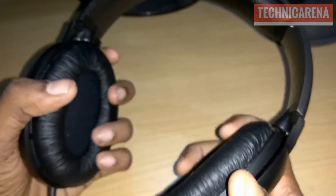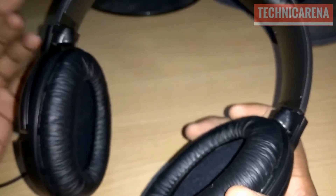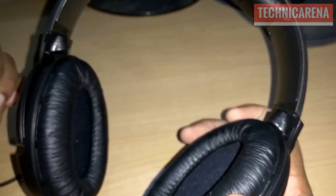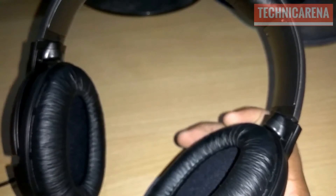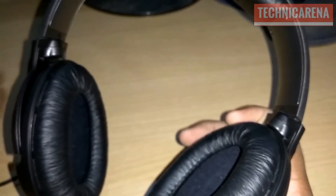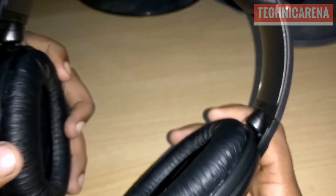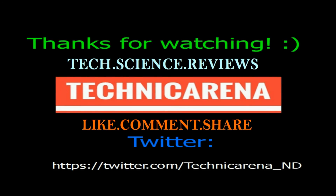But from the perspective of the price point, you can't actually complain against this headphone. It's from a very branded company, Sennheiser, so from the perspective of the price range, I will recommend you to buy this headphone. Thanks for watching this video — subscribe to my channel, like, comment and share, stay tuned, and I'll see you next time.